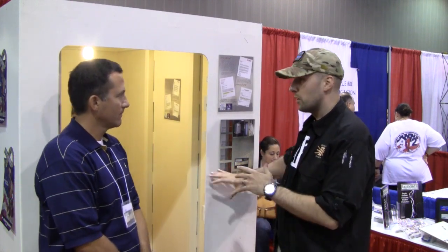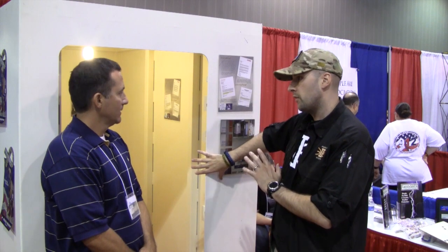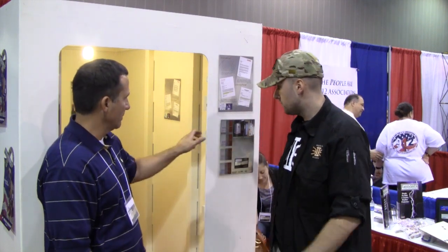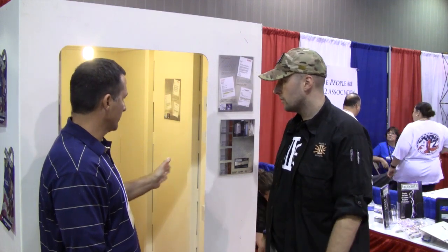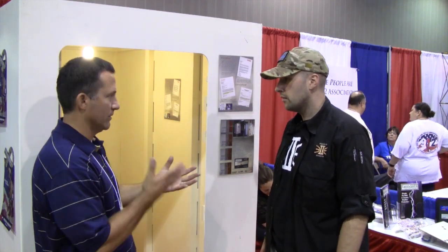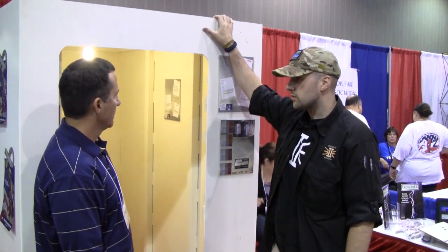I saw them bringing the safe in here today — that's pretty cool. Is this a demo model just for the events that you guys do? This is an actual model. This is a 4x6 storm shelter slash safe room. So you can have this outside the house or inside the house? Either one.